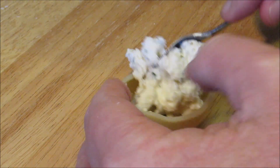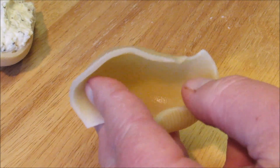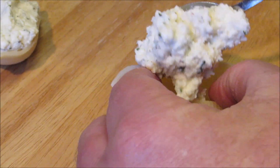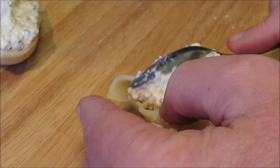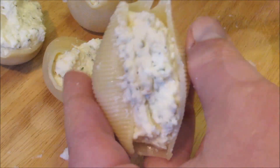Now I'm gonna stuff each shell with a heaping tablespoon of the three cheese filling.